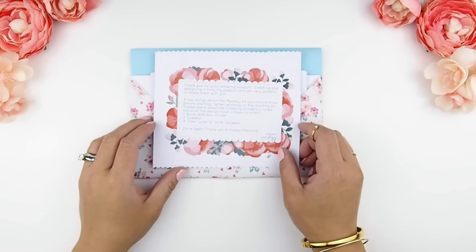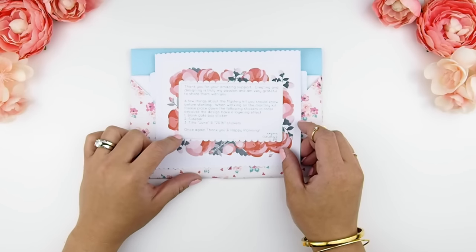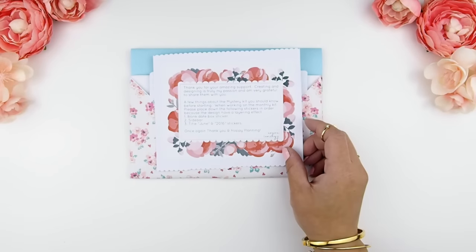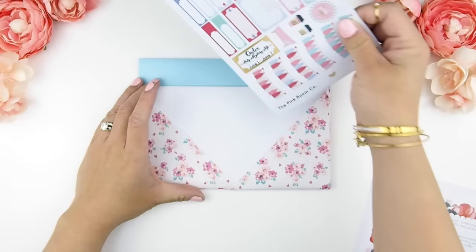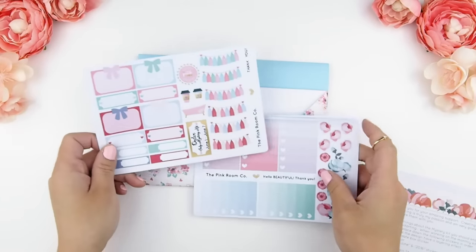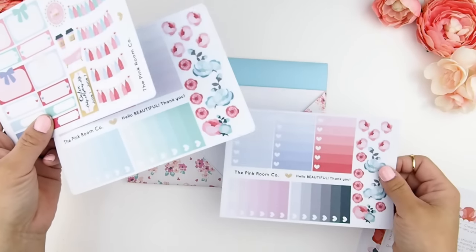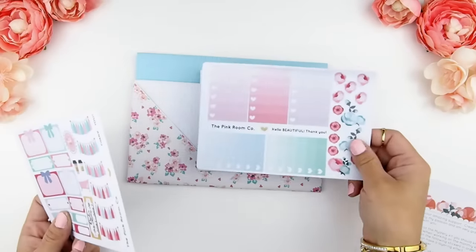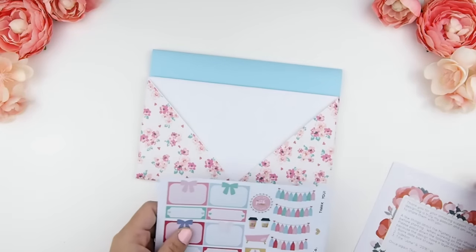Here I am showing you just a thank you card, and it also has instructions on how to apply the monthly stickers. My monthly kit is actually designed in a way where it overlaps each other to give it a bit more definition with your regular stickers. If you don't know what I'm talking about, just watch my next video, which is the plan with me monthly June video, where I will show you guys how I use my June monthly kit to plan my June month.